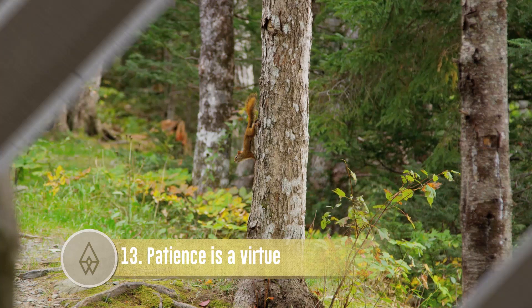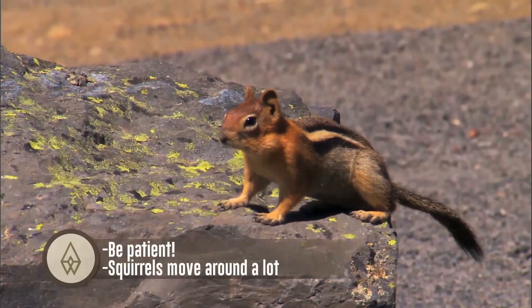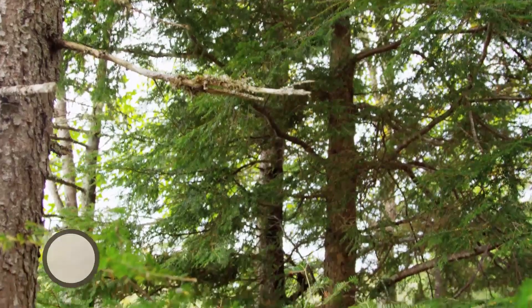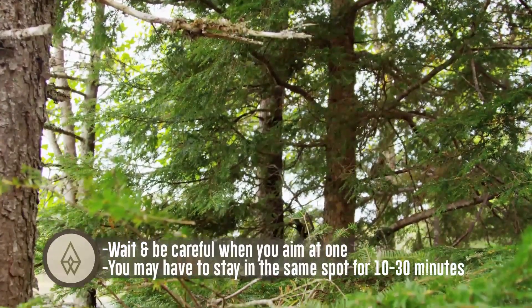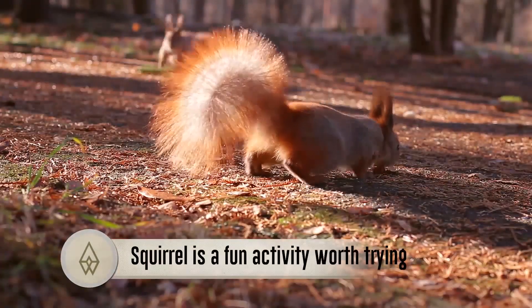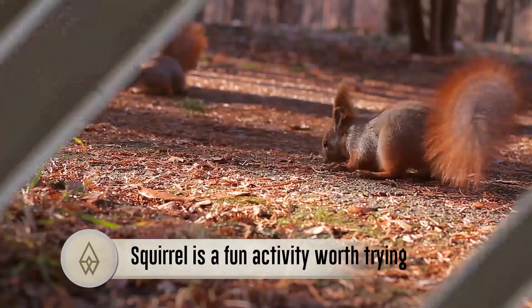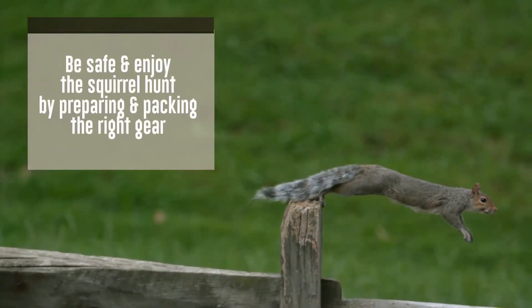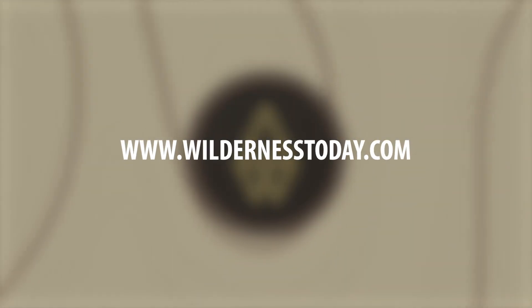Patience is a virtue. Be patient — squirrels move around a lot. Wait and be careful when you aim at one. You may have to stay in the same spot for 10 to 30 minutes. Be safe and enjoy the squirrel hunt by preparing and packing the right gear. For more information on hunting, fishing, and surviving the outdoors, check out wildernesstoday.com.